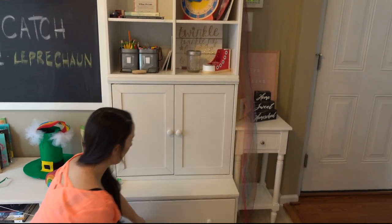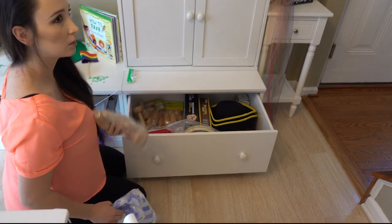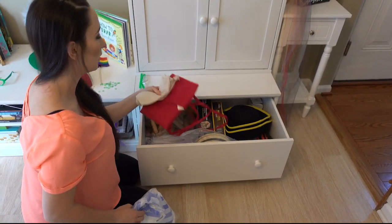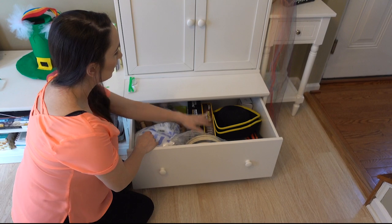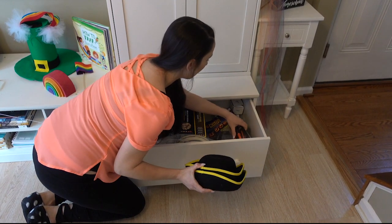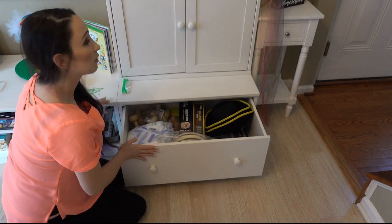And then down here we have more storage. We have extra play-doh as a manipulative. We have our chef — the chef has an apron for when we cook. We do a recipe every week. A couple more science kits. Hats from Williamsburg and just some other extra stuff that we use for school.